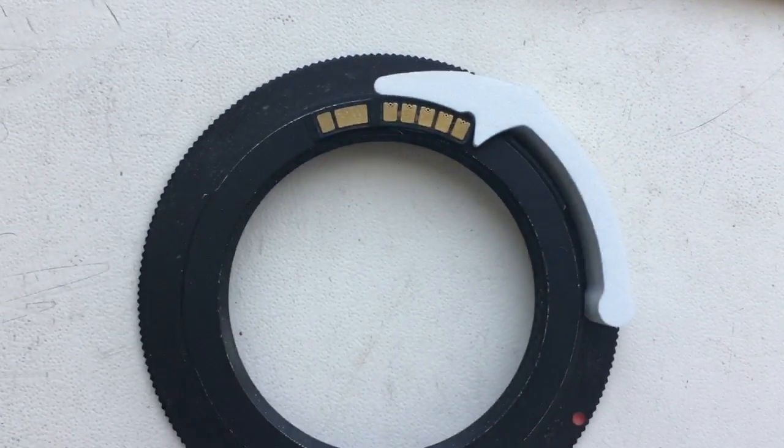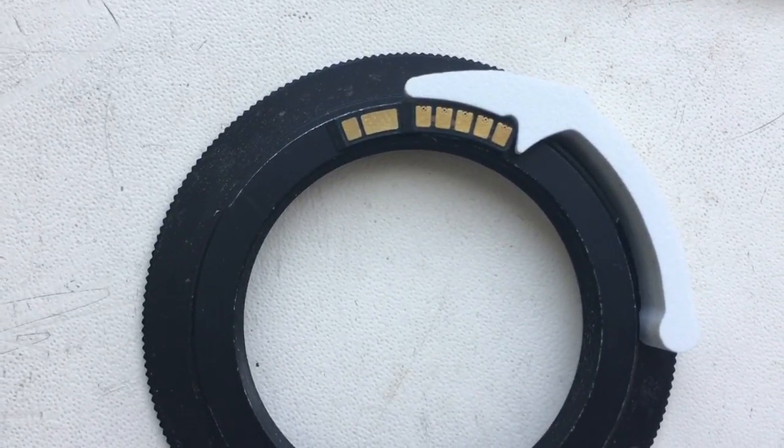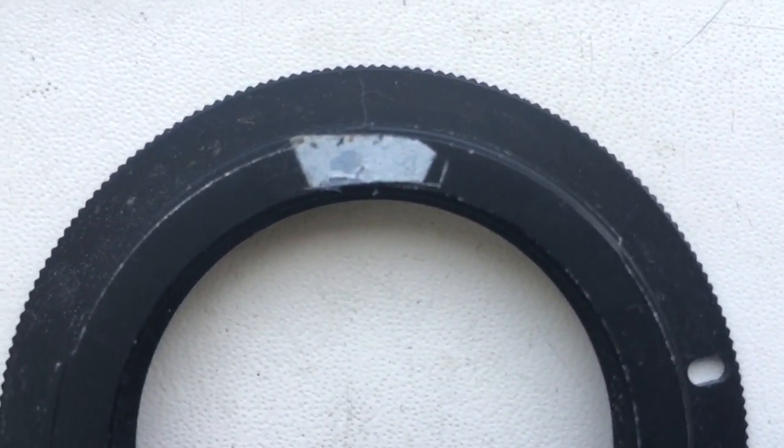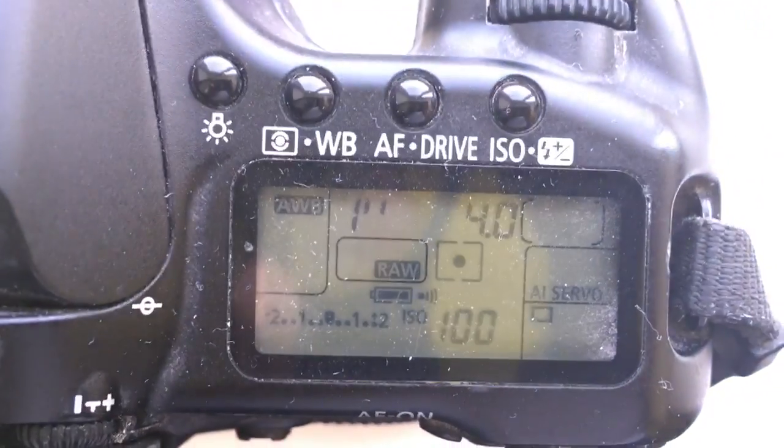First, insert and install the chip on double-side scotch. Look, check the border of the chip on your adapter. Then check the chip with double-side scotch on your lens and on your camera.